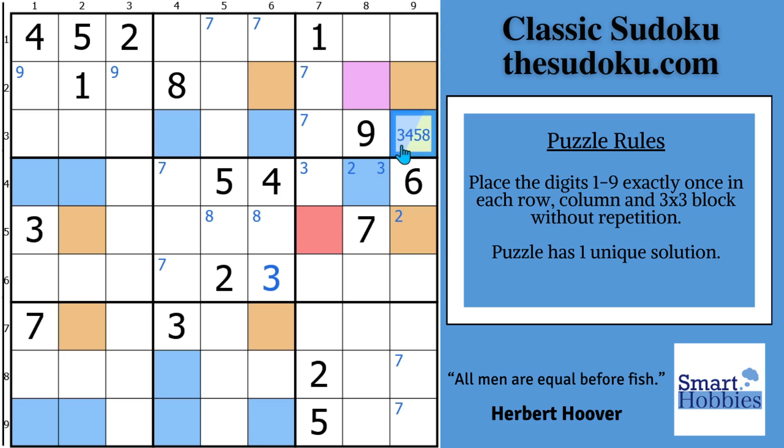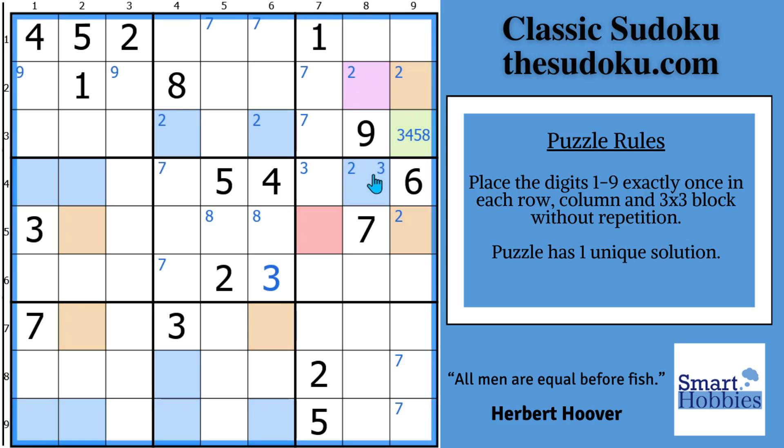So we want to eliminate the 2 from right there. Now this is not a 2 anymore. Then we have a pointing pair of 2s right here in block 3, limiting these two spots. So this could no longer be a 2, and then these two cells would be a 2. That's what we need to see by doing this swordfish. So we're going to remove all the blues, all the oranges, and the purple as well.